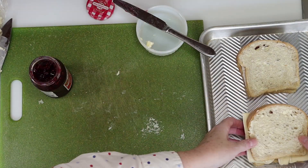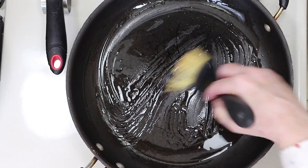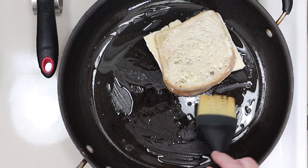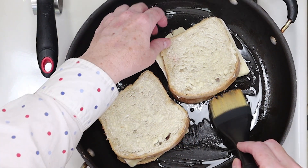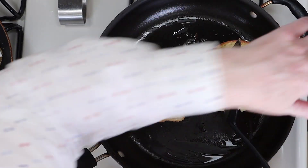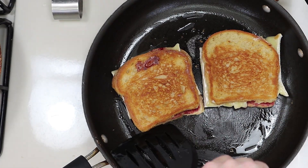I heated a little olive oil in a pan because I didn't want an all-butter flavor on the outside, and I spread it around like you see here. Gently place the sandwiches in the pan and then just let them cook a few minutes on low to medium heat until they're golden brown and crispy. Then very carefully turn each sandwich over and cook another few minutes until golden brown and crispy on the other side as well.